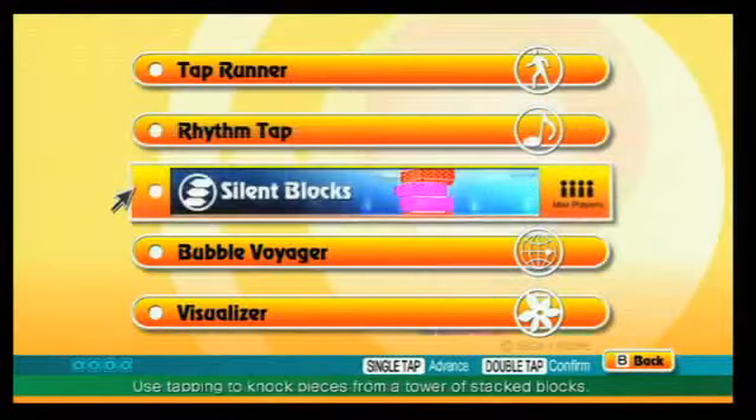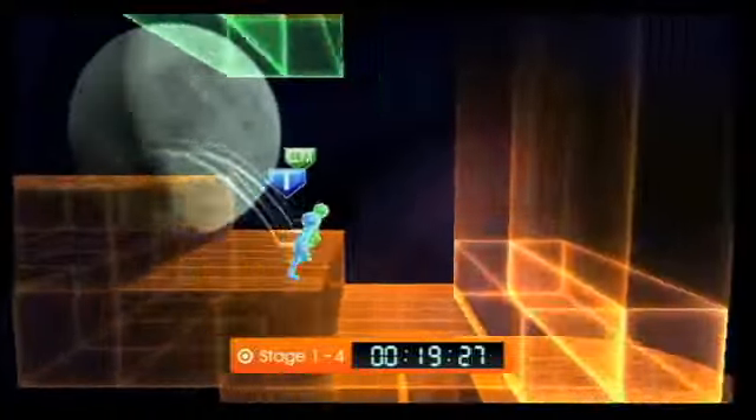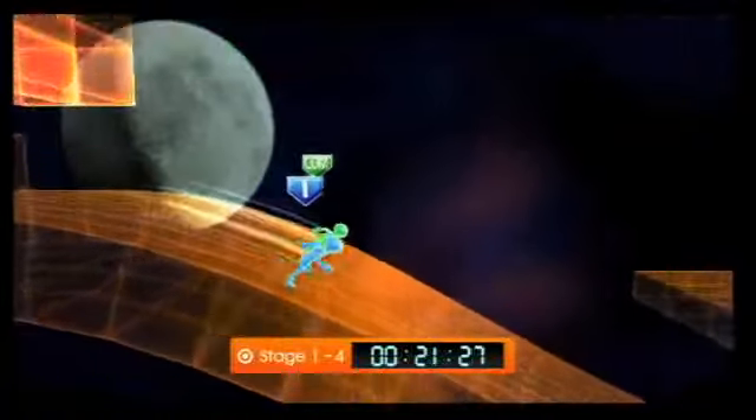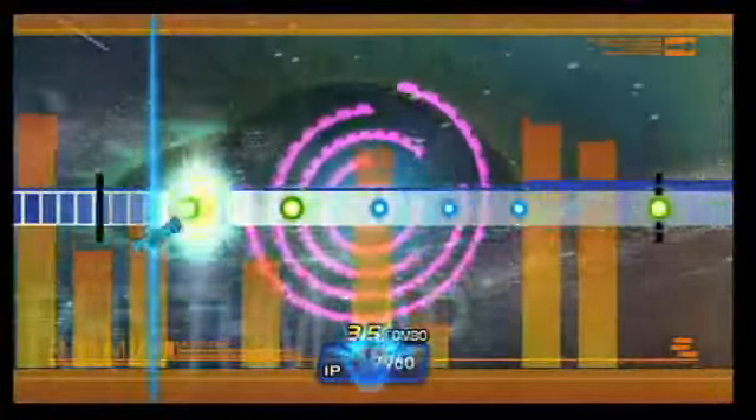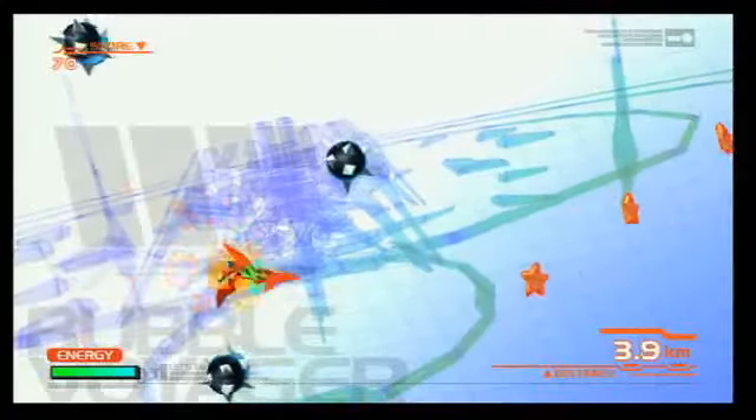Let's Tap is composed of five simple games, all played by tapping your fingers on a cardboard box. Players race through obstacle courses in Tap Runner, Rhythm Tap gives manic dashboard drummers a stage for their compulsion, Silent Blocks mixes Jenga with Dr. Mario, Bubble Voyager plays much like the NES classic Balloon Fight, and a collection of visualizers trigger paint strokes and fireworks based on players' taps.